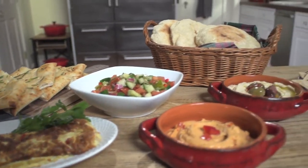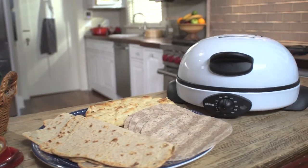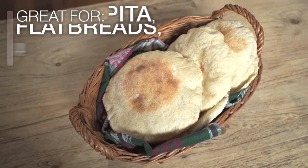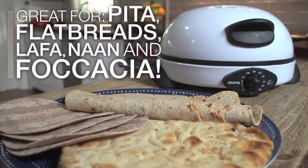Bread is the staff of life and every culture has their own way of making it. The Peter Pro easily bakes a lot of them: Middle Eastern pita bread, Italian focaccia, Indian naan, Mexican tortillas and so much more.